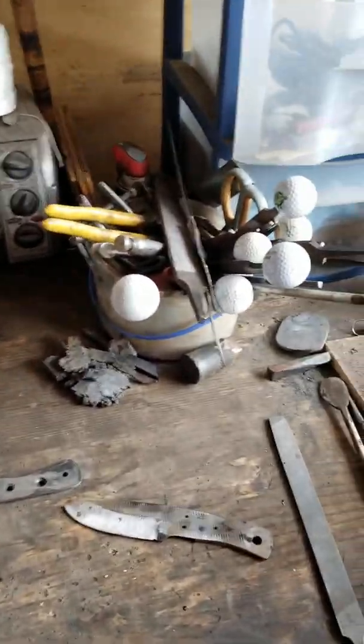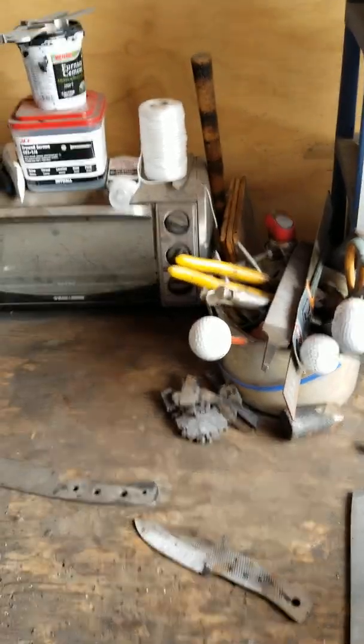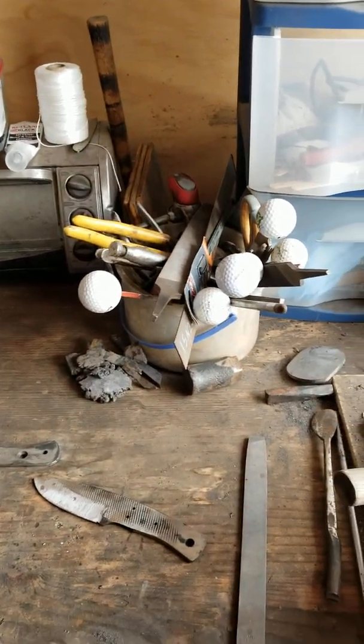Hey guys, I thought I'd just show you what I'm working on. Today is July 4th — give you a little preview of my messy workbench. I've got projects going, so that's what I'm working on today.